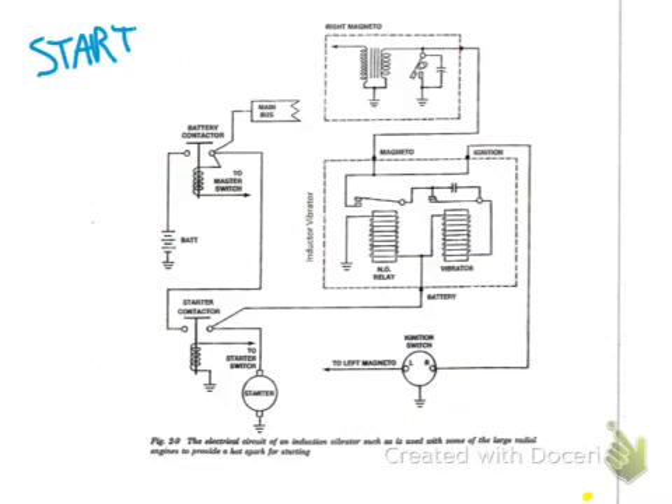Now we'll look at the system in the start position. We have current coming from the battery and into the inductor vibrator. At this point the current splits — to the left it goes through this normally open relay to ground. This coil, as soon as there's current through it, pulls down on the relay arm, connecting the contact points. So it is a relay, and the arrow shows that the contact points are now closed.